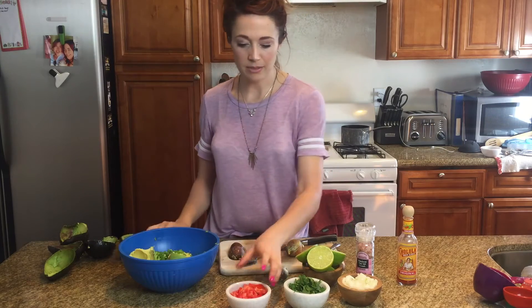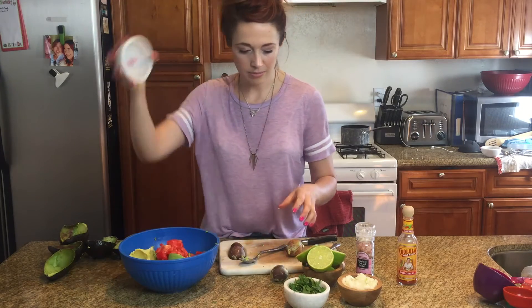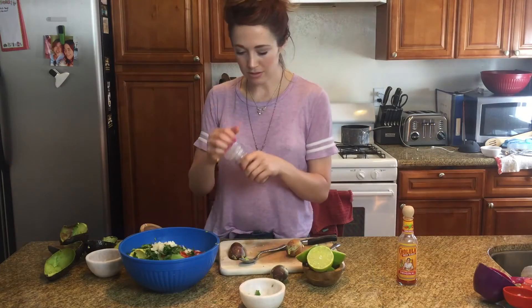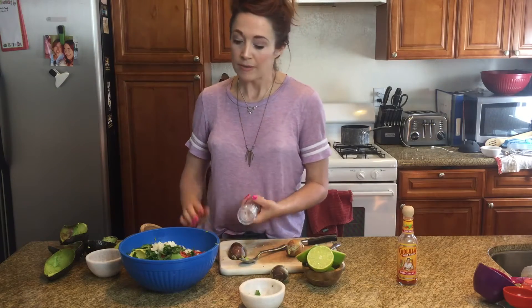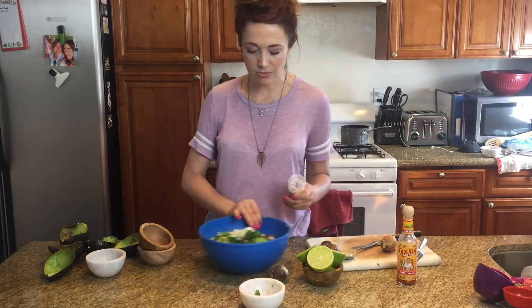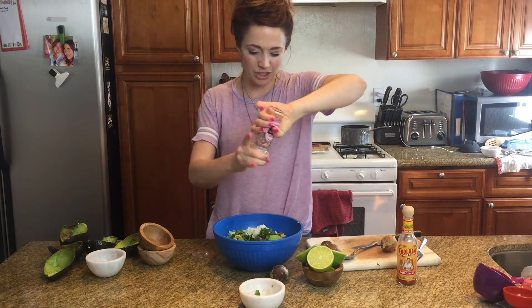Now just dump your ingredients: jalapeño, tomato, cilantro, onion, and a crack of salt. Don't go overboard on the salt — you've got to keep in mind that most of the time you're going to be serving this with salted chips, right? Your tortilla chips already have salt. Some people go overboard, and then by the time you dip it, it's too much.